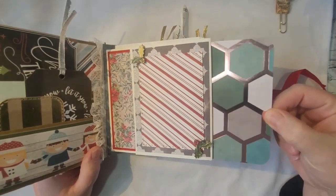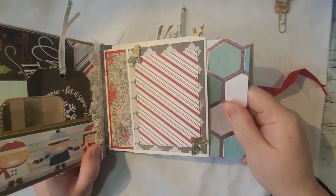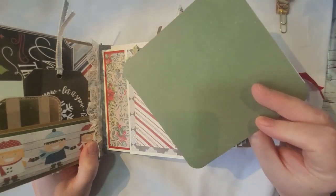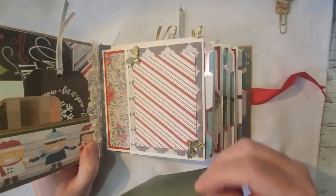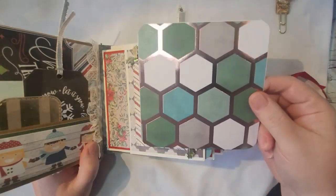On each of the pages I have an insert right here. You can put pictures on the front and back — the back doesn't have a design but it's still green, and you can easily write on it because it's a lighter green.